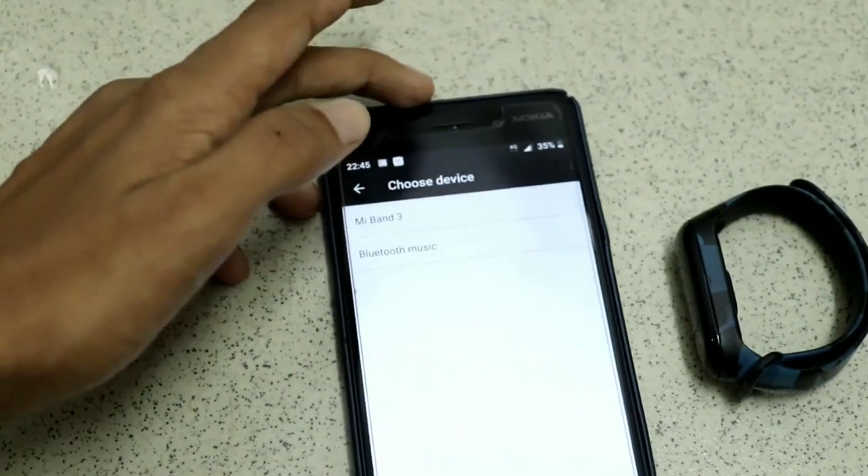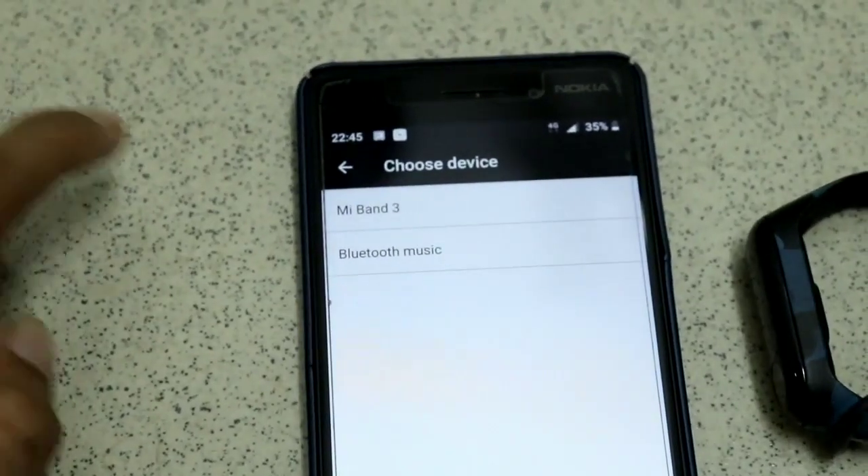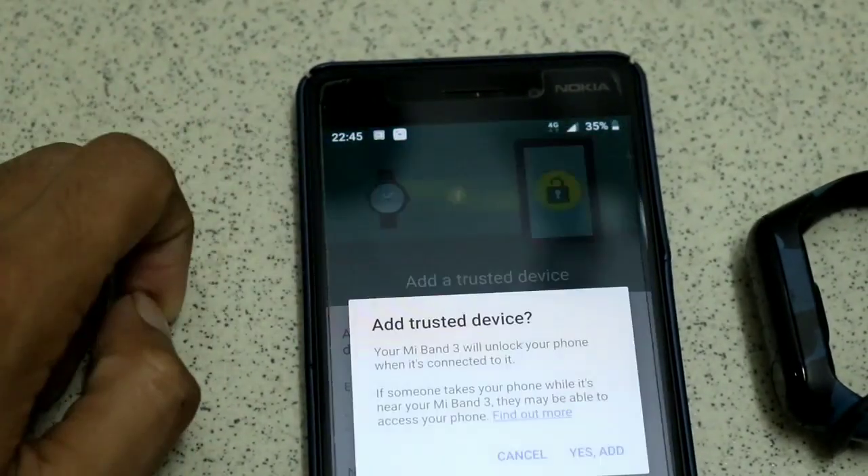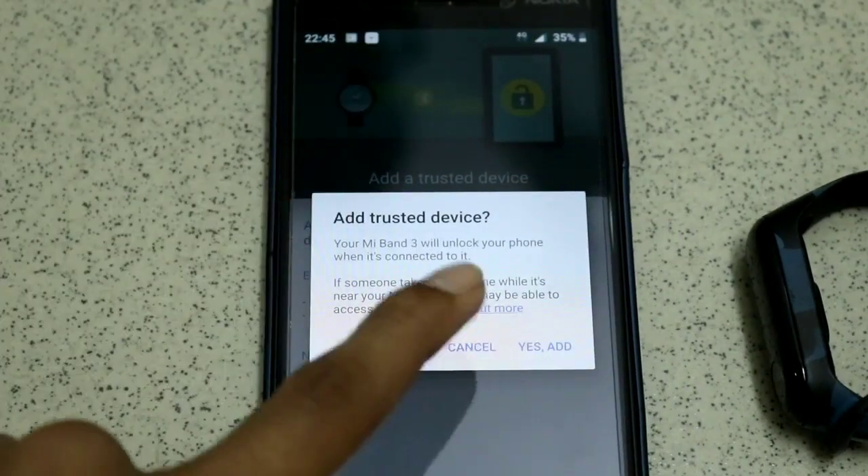At the top you can see it shows Mi Band 3 — click on it, then click the option which says 'Yes Add'.